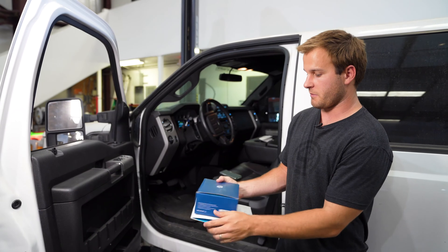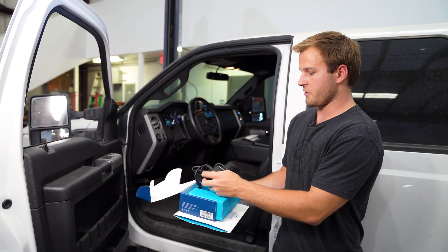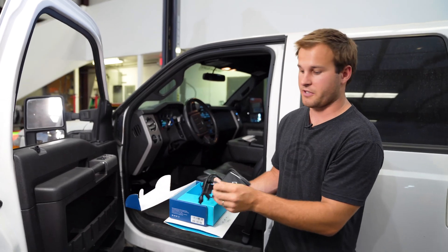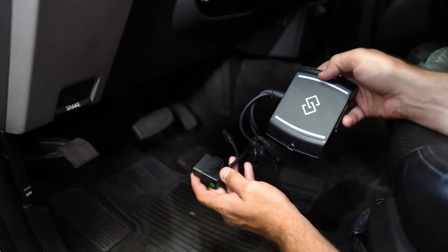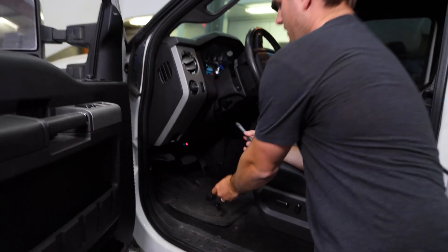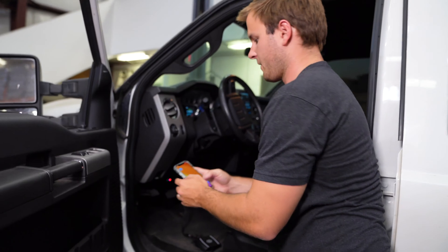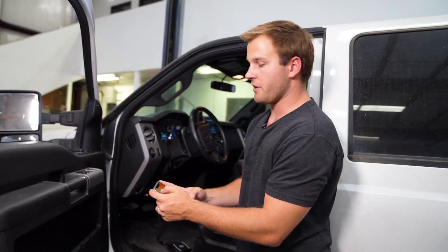You'll see here it comes with everything you need — the Auto Agent 2.0 and a connection cable to plug it into your truck. The first step is you're going to plug it in right under the dash, and while you're doing that you're going to make sure that you have the Auto Agent app downloaded on your phone.